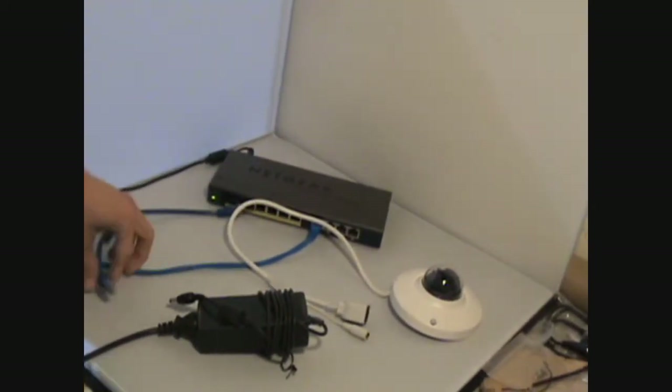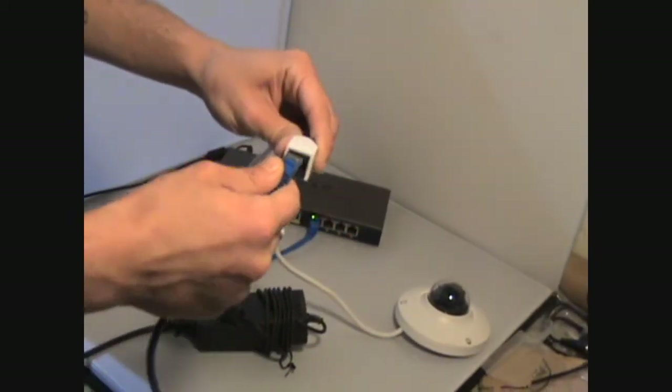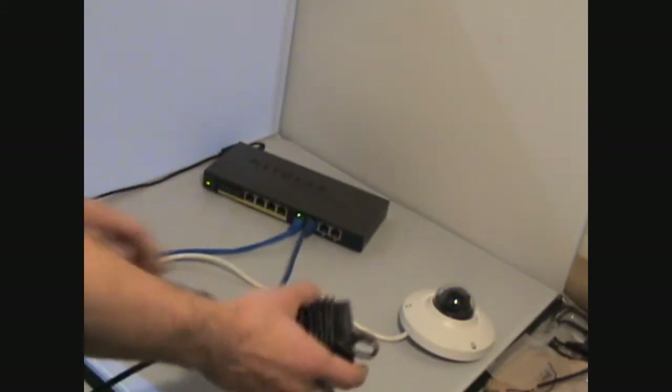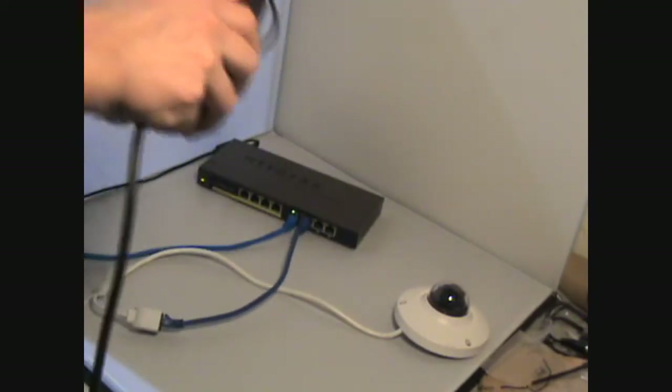To begin connecting your new iServe camera, let's take the ethernet cable and plug it into the ethernet port. Next let's plug the other end into the switch or the router. Now there are two different ways to power this camera. In this first video what we're going to show you is using a 12 volt DC power adapter.